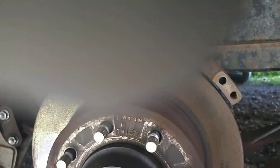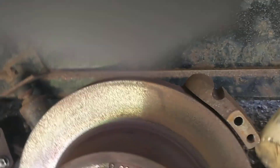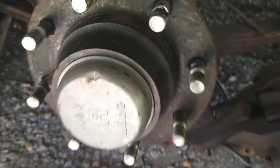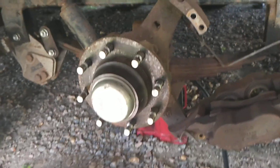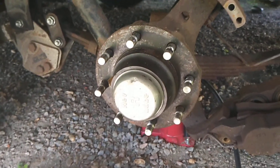Simply a couple of binks on that baby, and off she comes, which exposes our hub. Now we're going to remove the cap and the large retaining bolt.